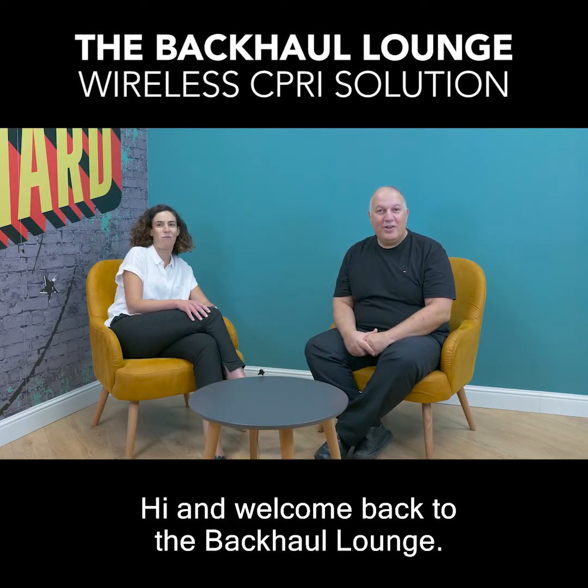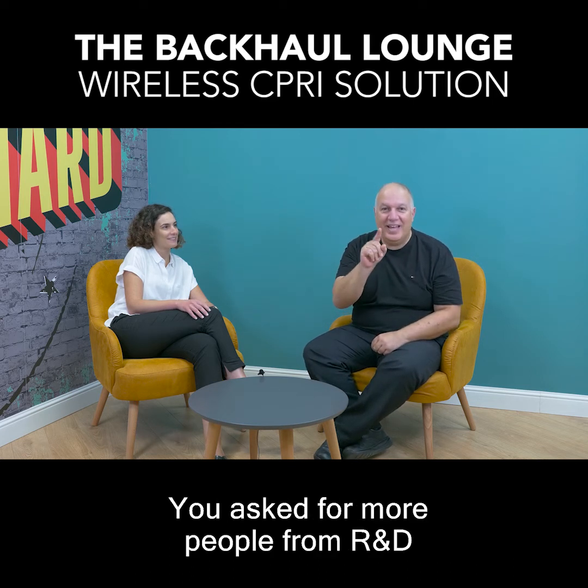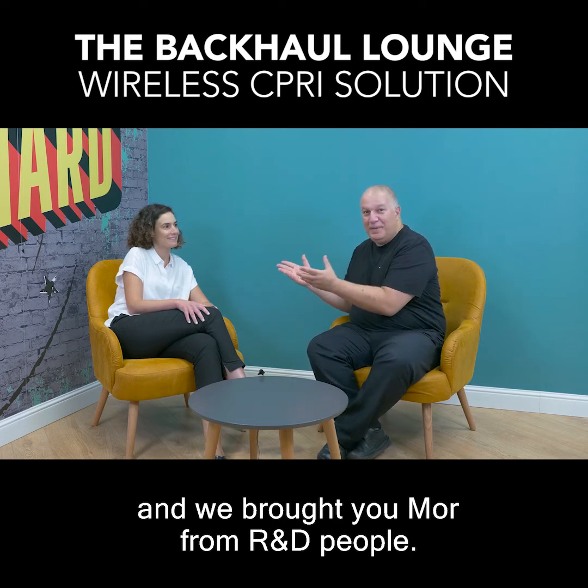Hi and welcome back to the Backhole Lounge. Here in the Backhole Lounge we listen to you — you asked for more people from R&D and we brought you more R&D people.